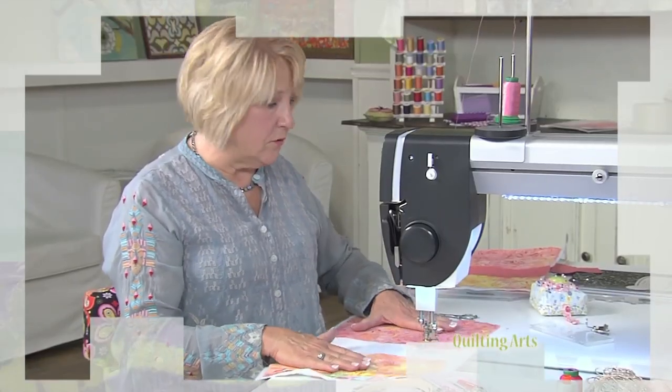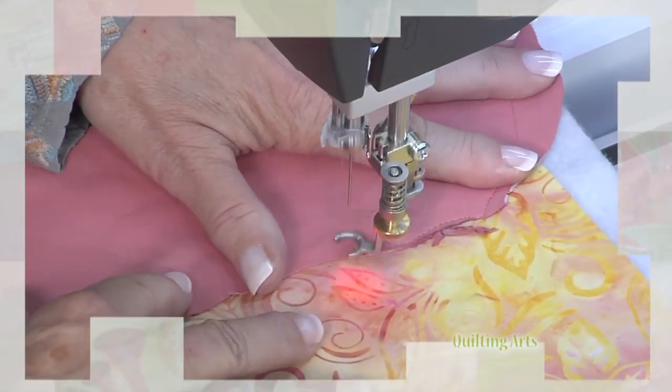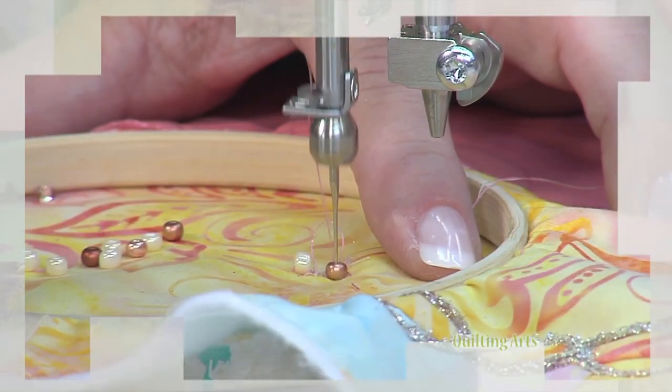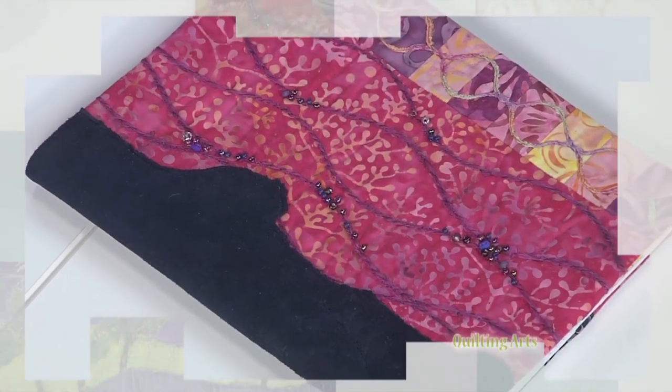Then meet Nina McVeigh for a journal cover featuring free motion quilting on leather, couching with the ruler foot, and machine beading. Who knew you could stitch leather on a long arm machine? Specialty Fabrics today on Quilting Arts.